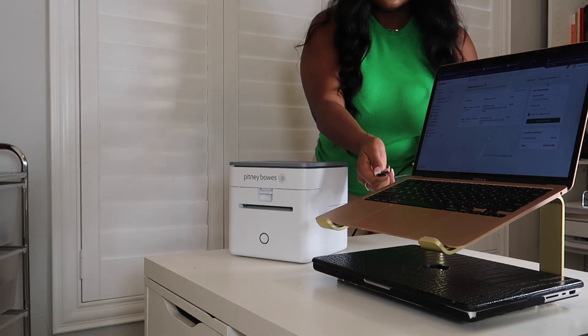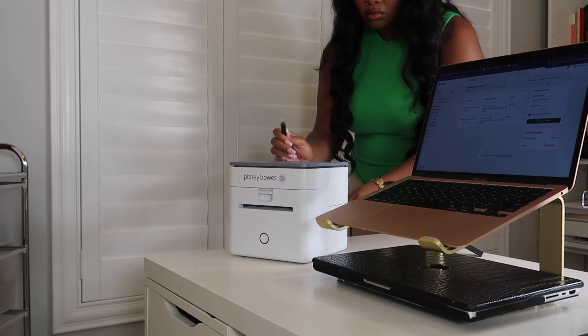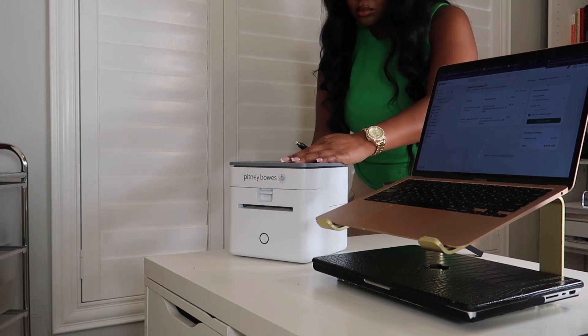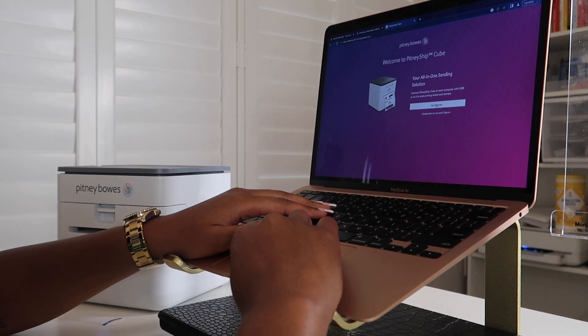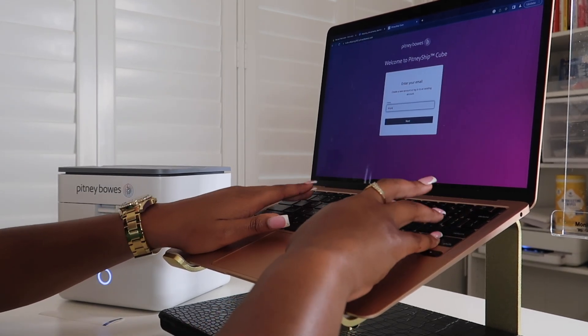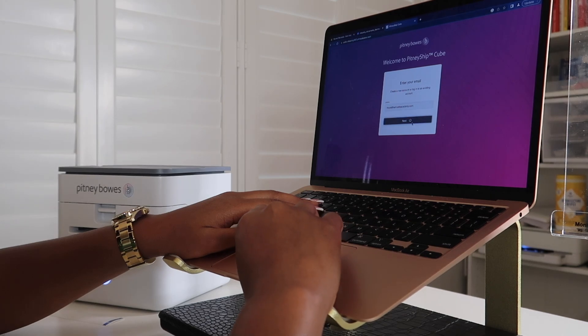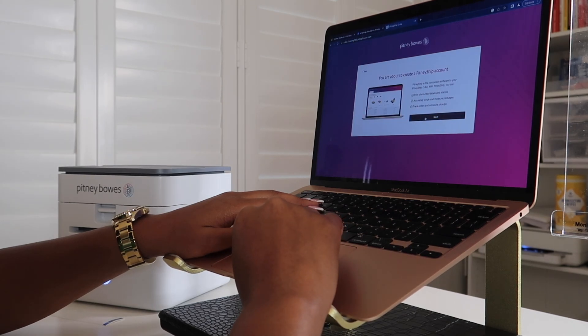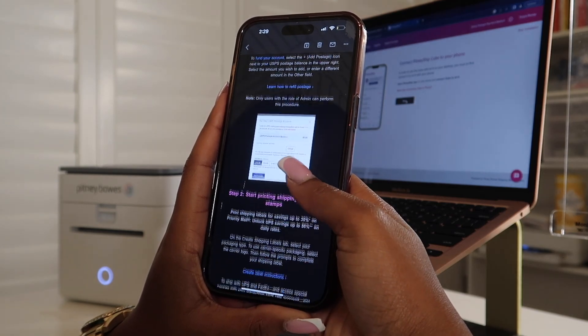Innovative! Make sure you guys click the link in my bio. Let's hop into the demonstration. The setup for the Pitney Bowes Cube is super easy — you basically just plug it into your laptop, and then plug into the Pitney Bowes Cube itself as well. Once it's plugged in, hit the power button, get it loaded up, and then create an account. All information will be linked down below — add your email address, create your account, and you're good to go. After your account is created, you'll go through a series of questions to get familiar with the software.